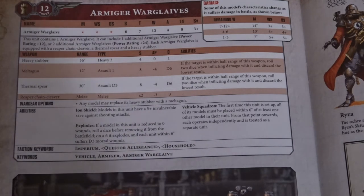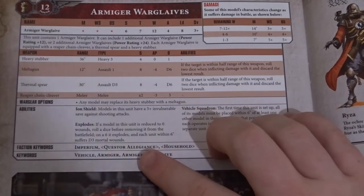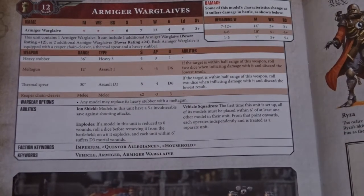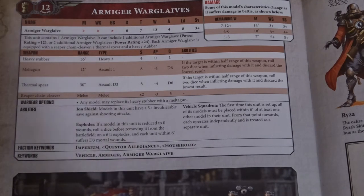Keywords include Questor Allegiant and Household — basically you're deciding if it's a Freeblade, Mechanicum, or Imperium, and then the Household name. I think we're going to get rules for both allegiances: Freeblades will probably get a flat bonus, whereas Imperium will let you keep your detachment — same as Mechanicum. The Household keyword will then give individual buffs, like we're seeing with more or less every faction in the game so far.